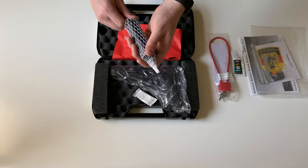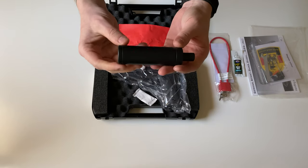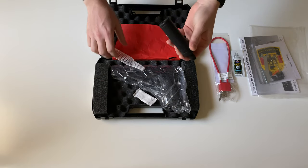This gun is also going to ship with a faux suppressor. The barrel is threaded for this.